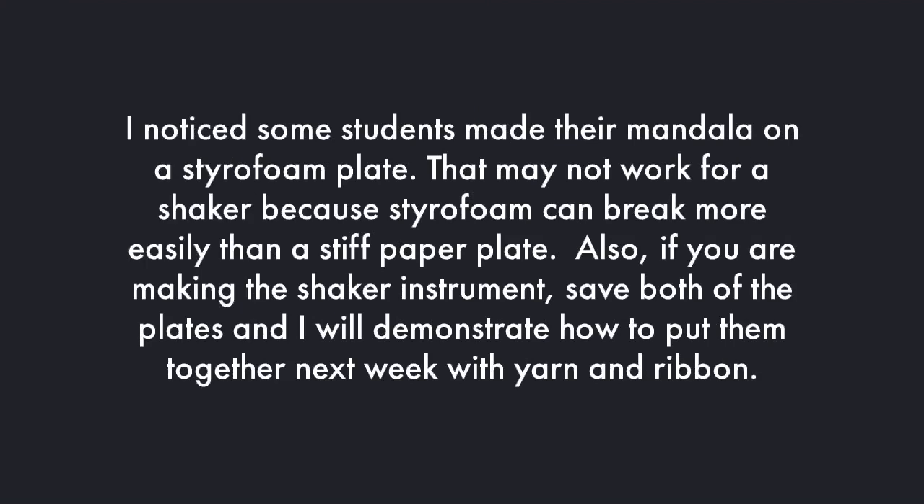When I was going through my email looking at the photos, I noticed some students made their mandala on a styrofoam plate. That might not work for a shaker because styrofoam can break more easily than a stiff paper plate. You could try it if you want to, but it might not work. Also, if you're making the shaker instrument, save both the plates and I will demonstrate how to put them together next week with yarn and ribbon.